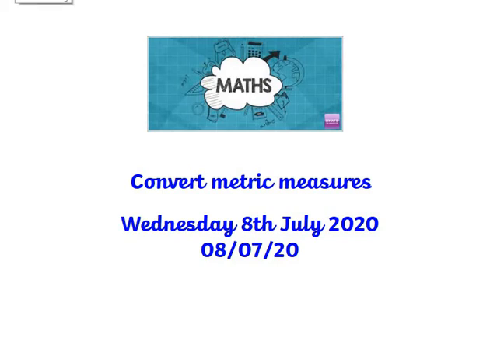Good morning, Year 6. It is Wednesday the 8th of July, and today we are converting metric measures.